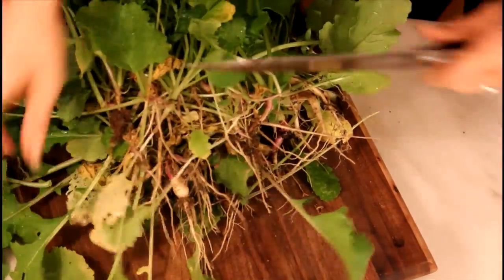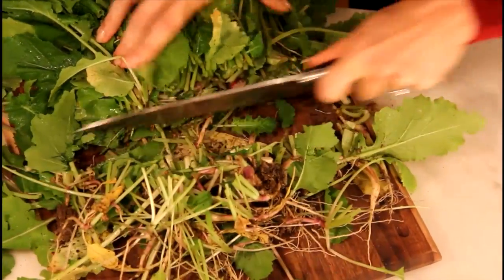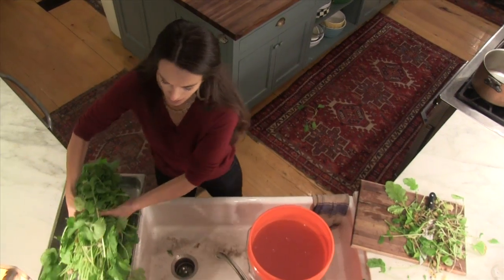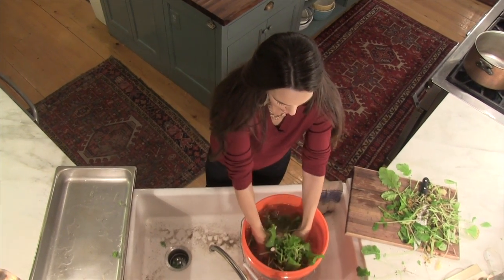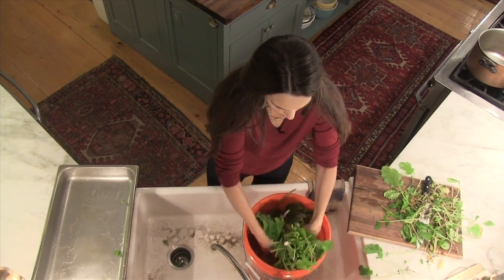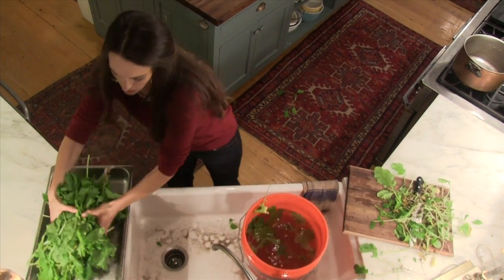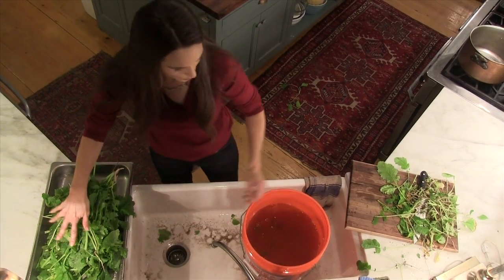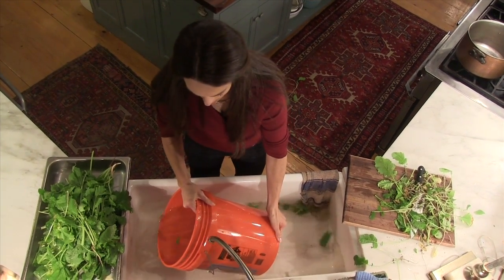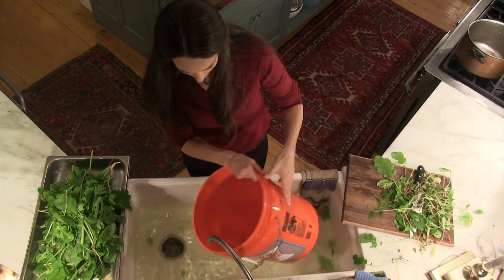I just finished cutting off the roots because that's where most of the sand and dirt are. Now I filled up a five gallon bucket and I'm going to put all my turnips and collards right down in the bucket. I'm going to swish it around and all the debris should fall to the bottom. I'll have to do this several times to make sure it's all off. Remove them to another pan, empty the bucket of water, and refill it. You can see how dirty this water is — it is just way dirty — so I'm going to pour it out and start back over again.